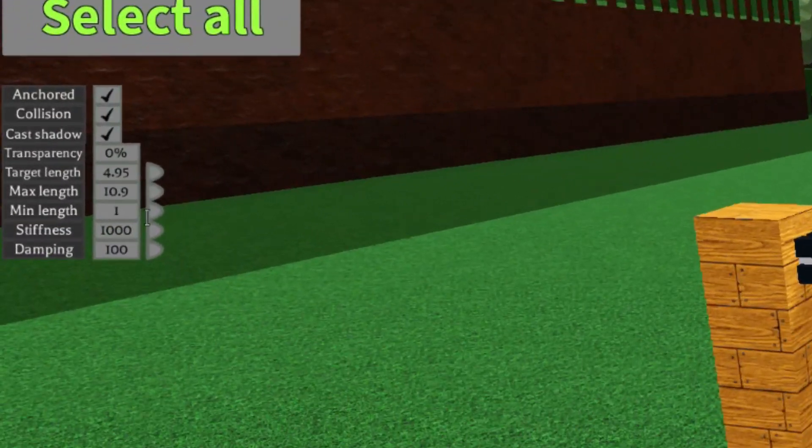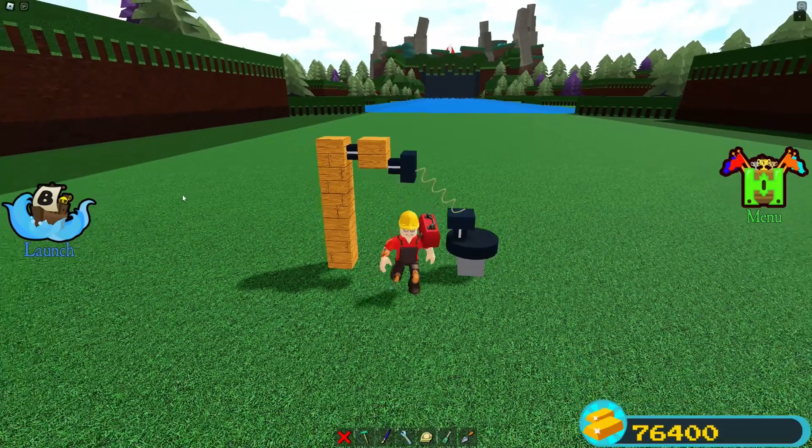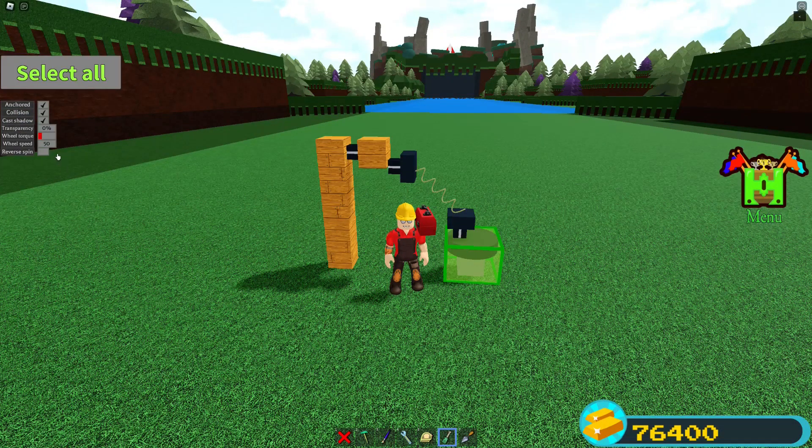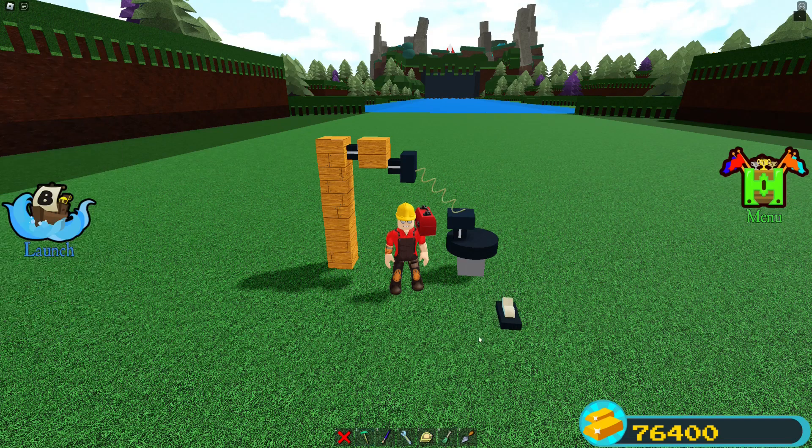Go into these settings and set the max length to the highest you can. Target length isn't really important. Set stiffness and damping both to 0, and your minimum length should be around 1 or 0.5. Now fix the wheel settings and we're going to make this turn.